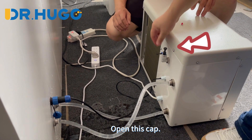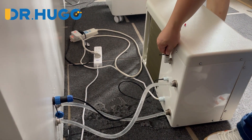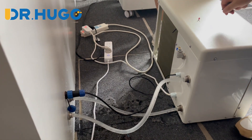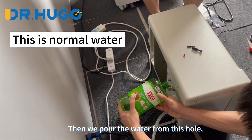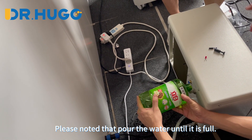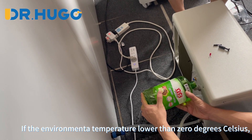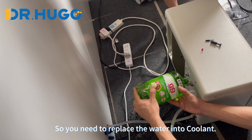Now we start the conditioner and run the water injection program. Open this cap, then pull out this one. Then we pour the water from this hole. Please note to pour the water until it is full. If the environment temperature is lower than zero degrees Celsius, the water may freeze, so you need to replace the water with coolant.